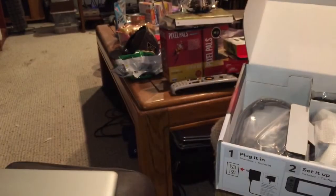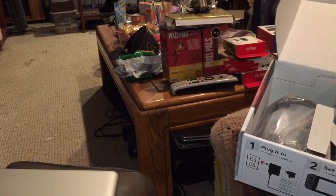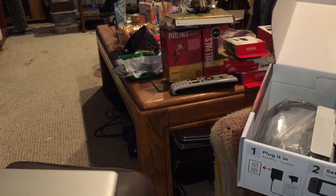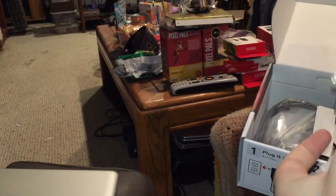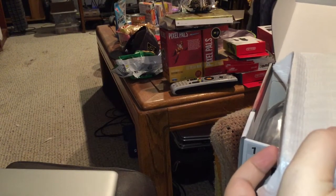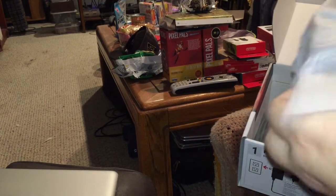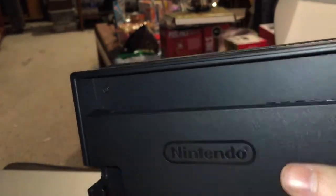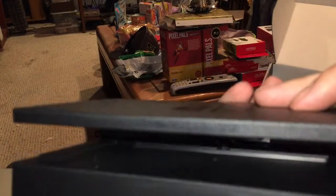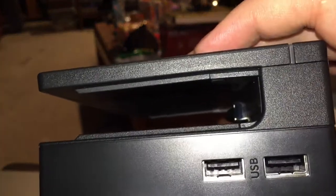What else do we have inside the box? We have warranty and safety guidelines, and underneath that what I'm going to assume is the dock — sure appears to be big enough to be that. Yes, that is the dock for the Switch itself. You can see where it slides in, where it connects, and some USB ports on the right.